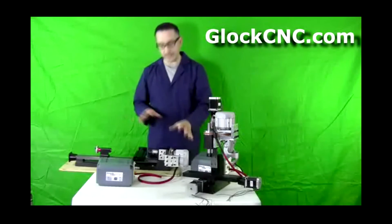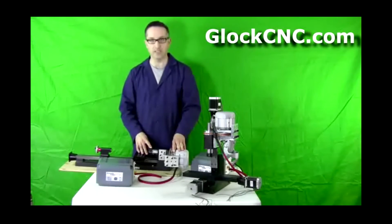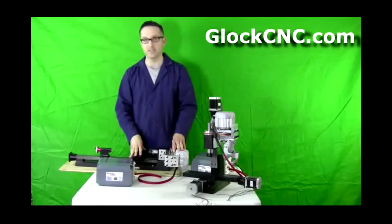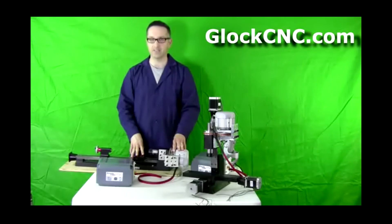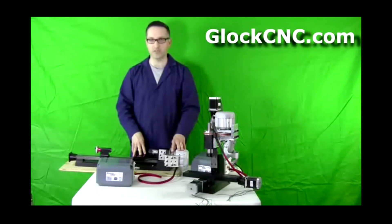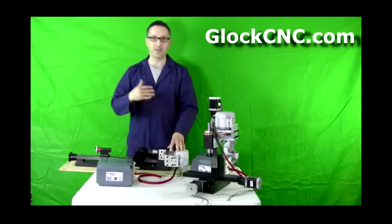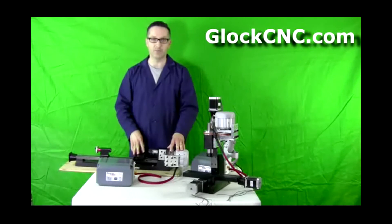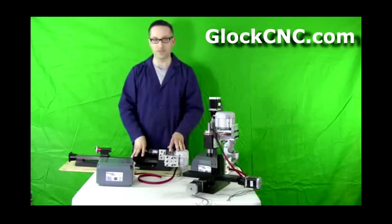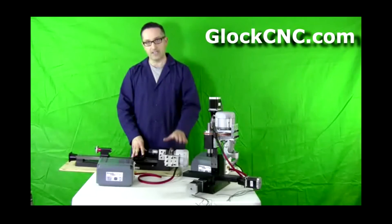So if you like what you've seen and you're interested in getting more power to your mill or your lathe, or whatever your custom application is, head on over to GlockCNC.com. Also while you're there, make sure you sign up for the newsletter because we've got some really cool stuff coming out very shortly, and we'll always be producing really cool stuff. So sign up for the newsletter so you can get all the updates.